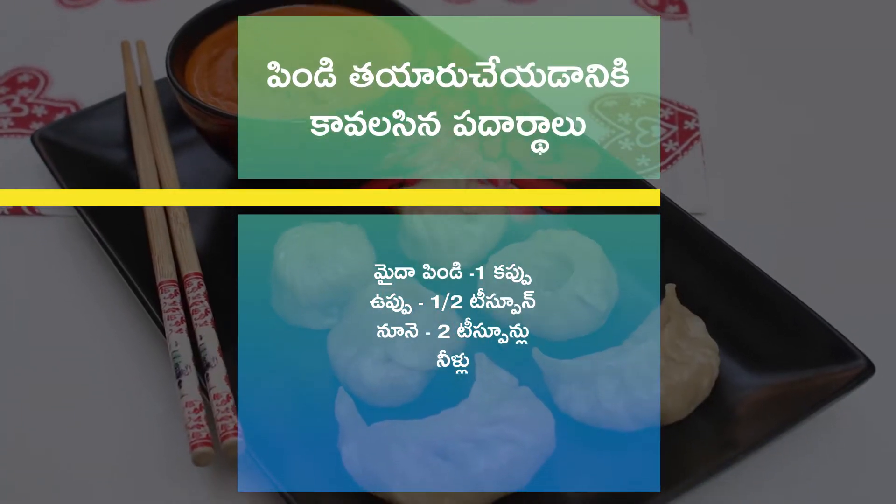So, I will show you how easy it is to make Momos. To watch this recipe in English, click on the link given in the description box.